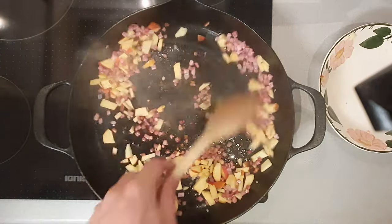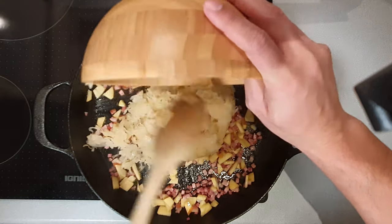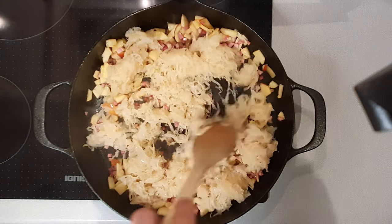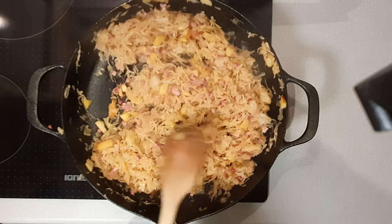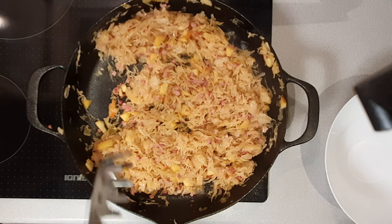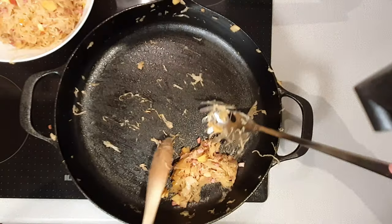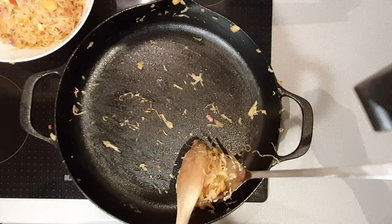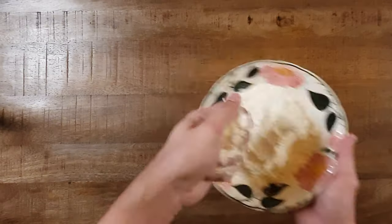Fry everything for a few minutes and add the cabbage last. You want to get most of the water out of the mixture by frying it for at least five minutes. When you get a really nice brown golden color, put everything to the side in a bowl.